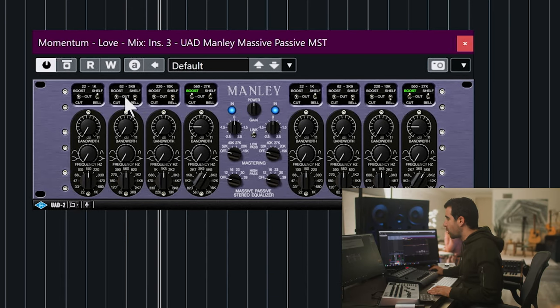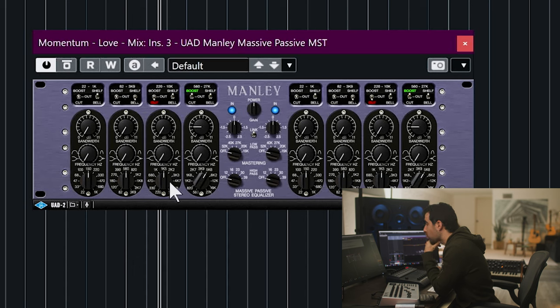Then I'm going to cut about 1 dB at around 1,000 Hz — cut 1 dB, and it's going to be a little bit more narrow.